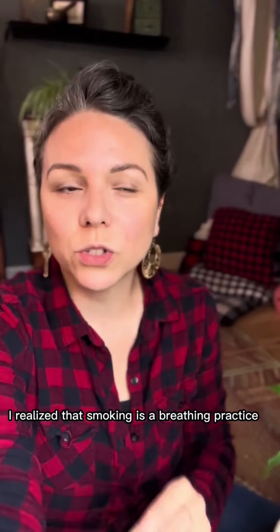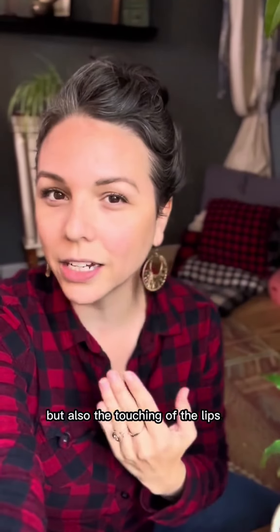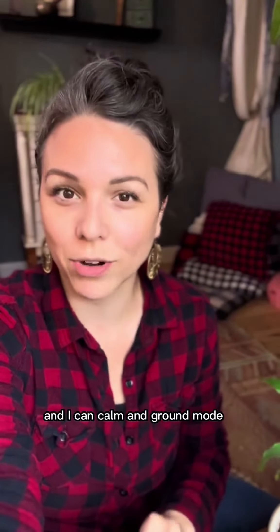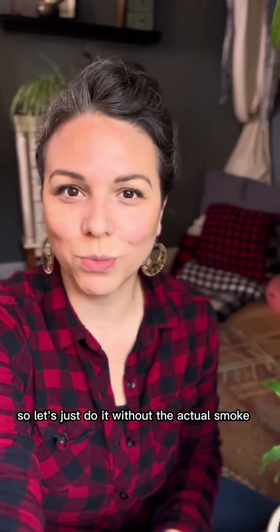I realized that smoking is a breathing practice, but also the touching of the lips triggers the parasympathetic nervous system — that rest and digest mode, that 'I'm safe and I can calm and ground' mode. So let's just do it without the actual smoke.